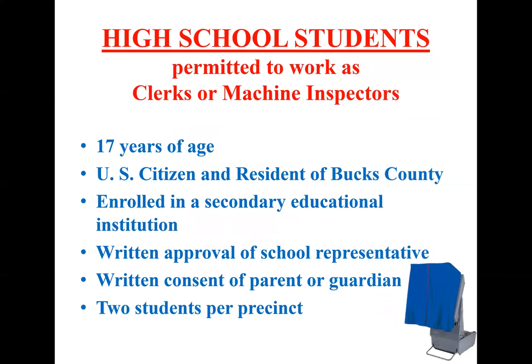High school students. Several of you may have high school students that work for you as either clerks or machine inspectors. They must be 17 years of age, be a U.S. citizen and a resident of Bucks County, and enrolled in a secondary educational institute. They will need written approval from someone from their school and also from their parent or guardian. Each precinct can have up to two high school students helping out.